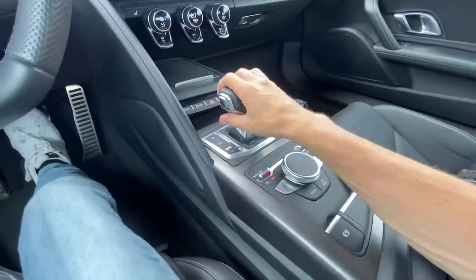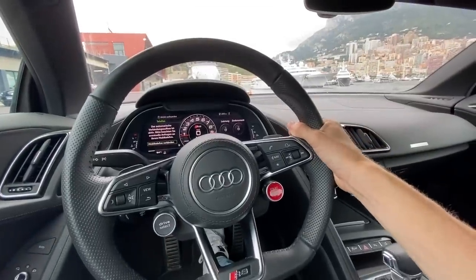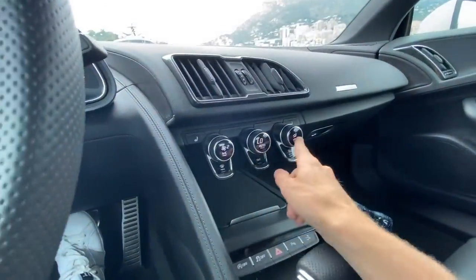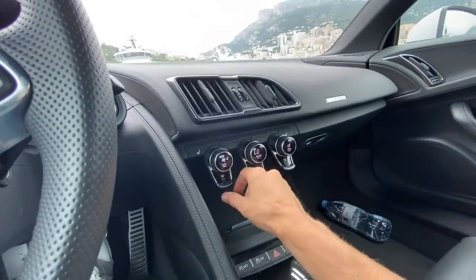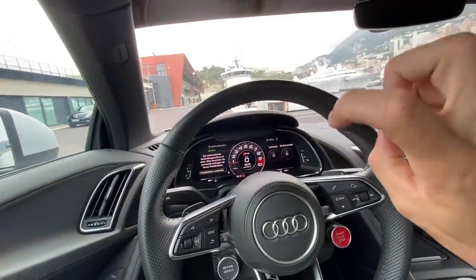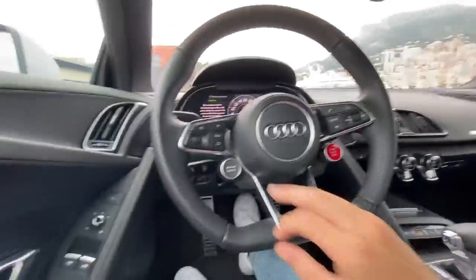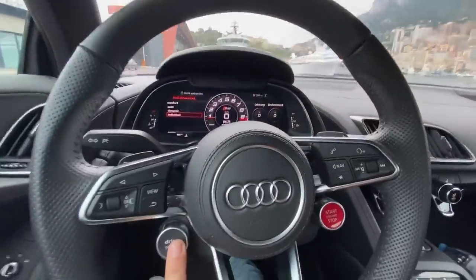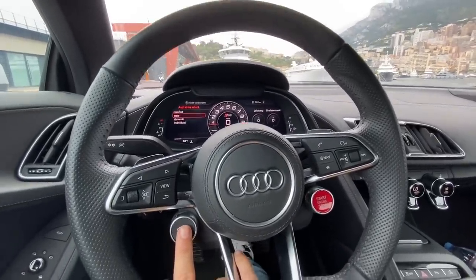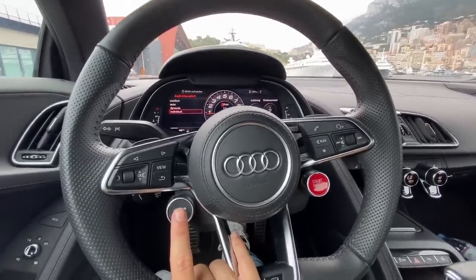You can change gears in manual mode through the gear shifter or the paddles. The aircon and heated seats are controlled by little knobs with small screens built into them — a really nice touch, also found on the TT. There's an electric handbrake, a little storage cubby, and some space behind the seats. The drive select button gives you different modes: Comfort, where the valves close; Auto; Dynamic, where everything beefs up; and Individual, where you can configure it however you want.